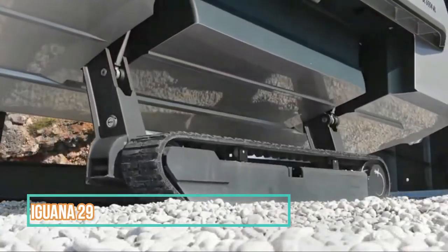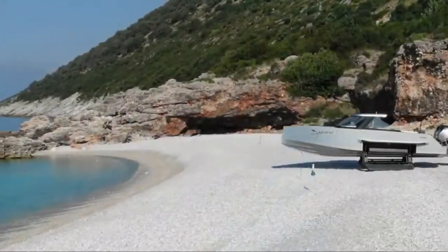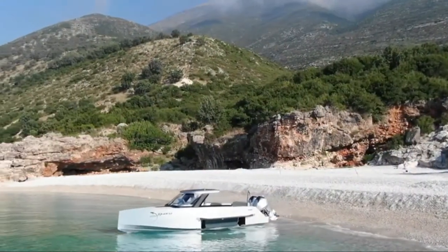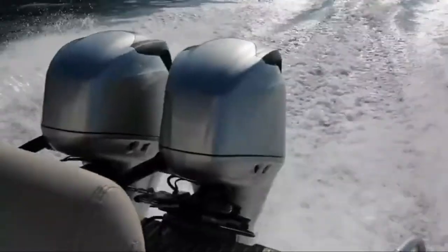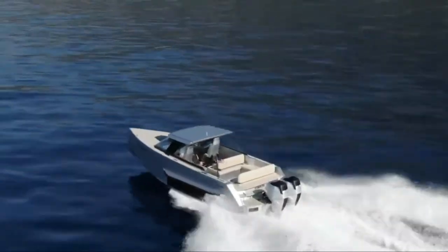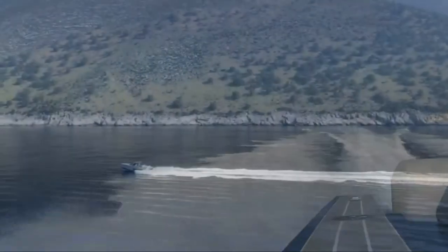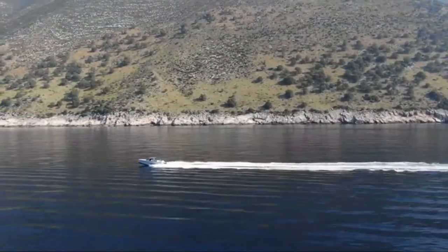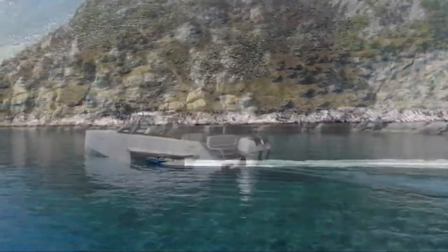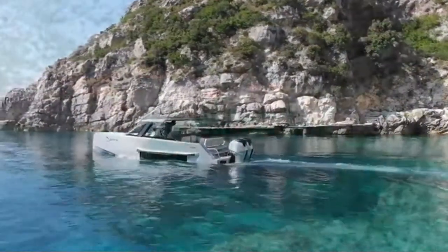The Iguana 29 Amphibious Boat. It is not every day you see a boat mounted on a pair of tracks. The Iguana 29 is an eight-seater boat that can ride on both land and water. The Iguana Yacht is made by a French company, Iguana. It can reach speeds of up to 30 knots. The V-shaped hull helps it cut effortlessly through the waves. It is powered by a Mercury Verado 300 horsepower engine. The amphibious wheels fold up when in the water to become part of the shape of the hull. You can control the boat with an app in real time. The Iguana includes a carbon hull, outboard engine, and inboard engine with hydraulic system and electronic command.